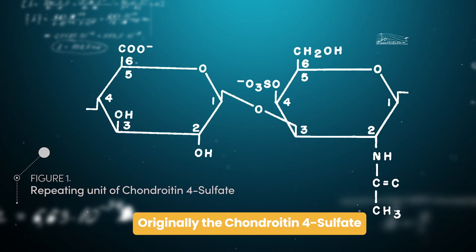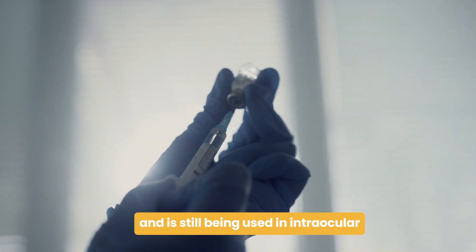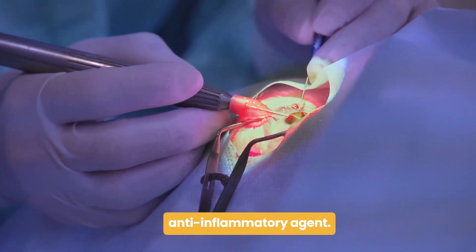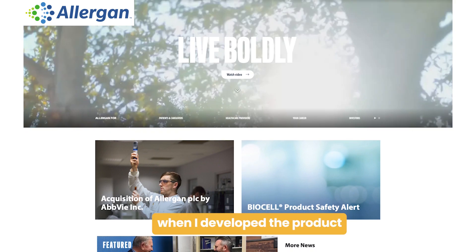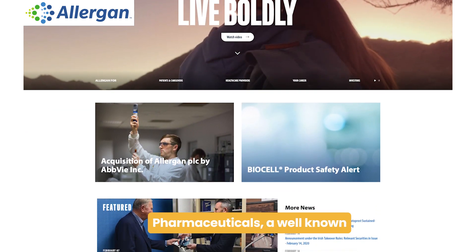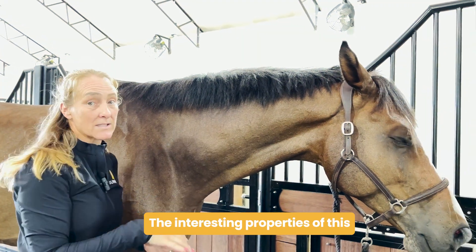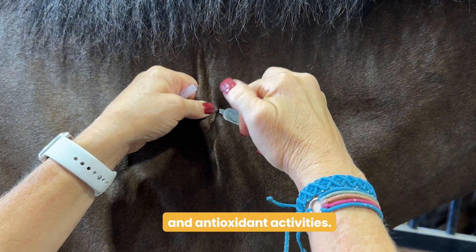Originally, the chondroitin 4-sulfate that we manufactured was used, and is still being used, in intraocular lens implant surgery as a coating and anti-inflammatory agent. Back in the 70s, when I developed the product, it was licensed to Allergan Pharmaceuticals, a well-known eye research company. The interesting properties of this product are its anti-inflammatory and antioxidant activities.